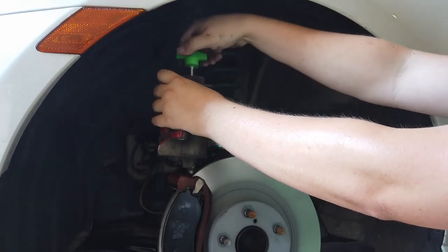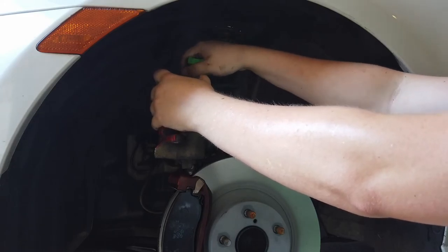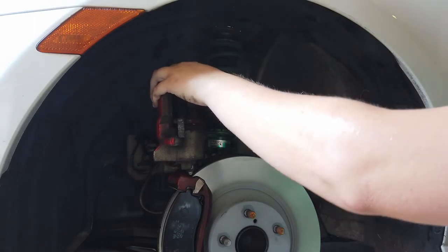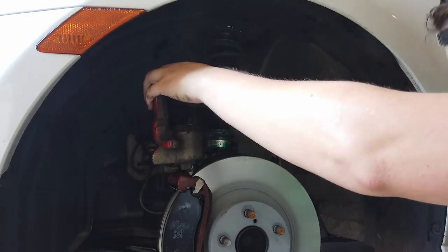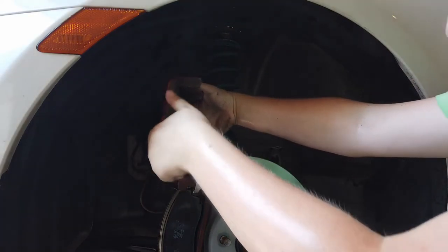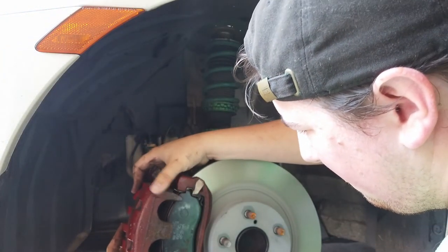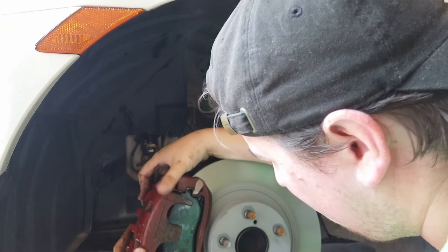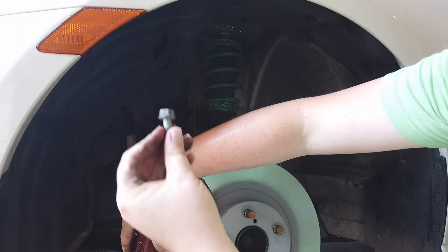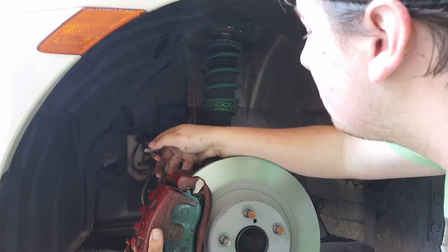Continue pushing the pistons down until the caliper is spread all the way open, to make sure that it clears the new brake pads. Once that's done, gently slide the caliper over the new brake pads and line it up with the slide pins. Thread the slide pin bolts hand tight and then torque them to 19 foot-pounds using the torque wrench.